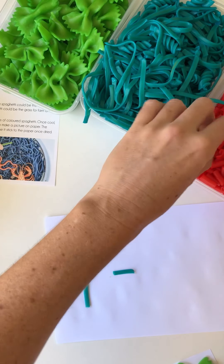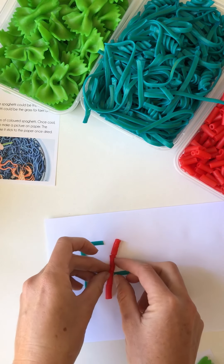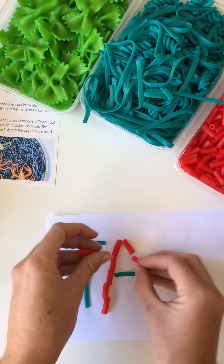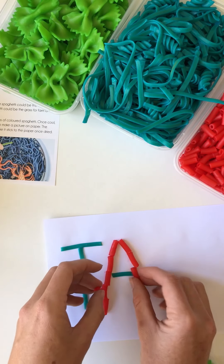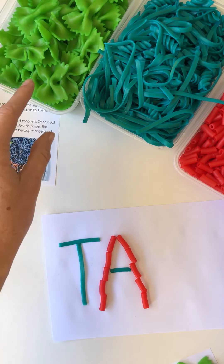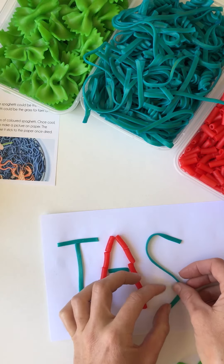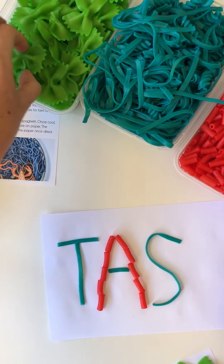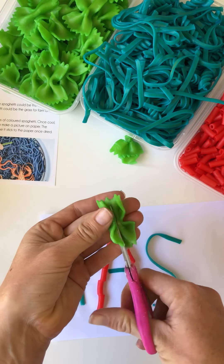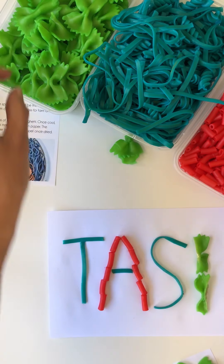Let's use these — discuss the colors and count where you can. So we used five down that side and I'll use another five on this side: one, two, three, four, five. A bow's not really going to work for this, so we'll use another bit of the spaghetti. Fine motor skills and bilateral coordination again — there we go, and one more.